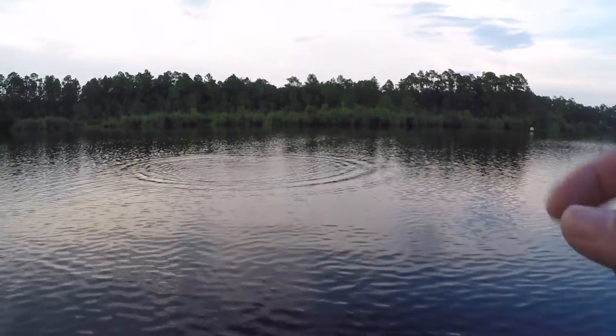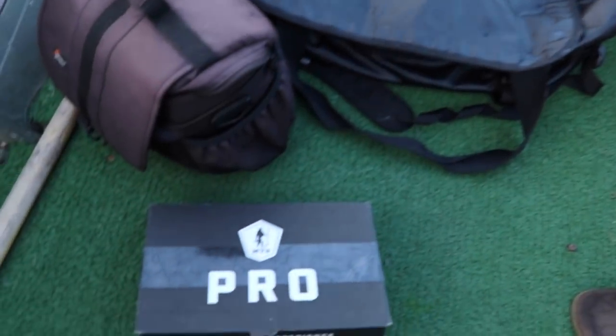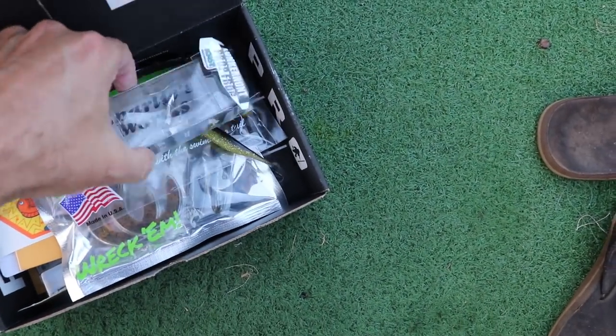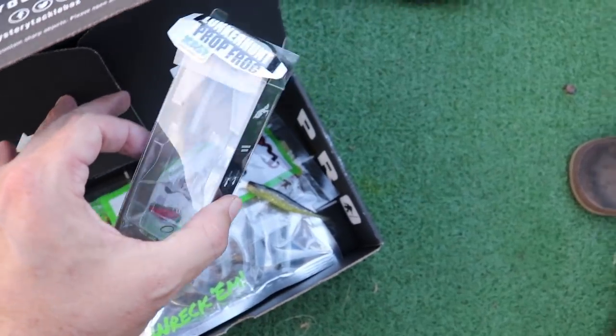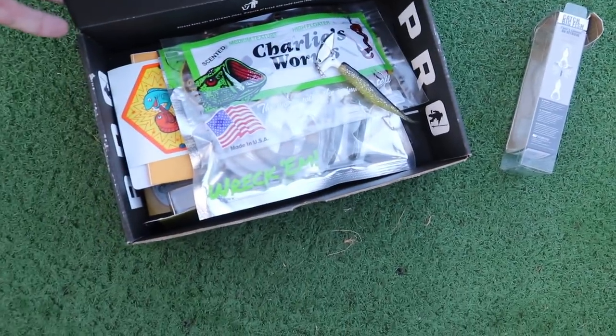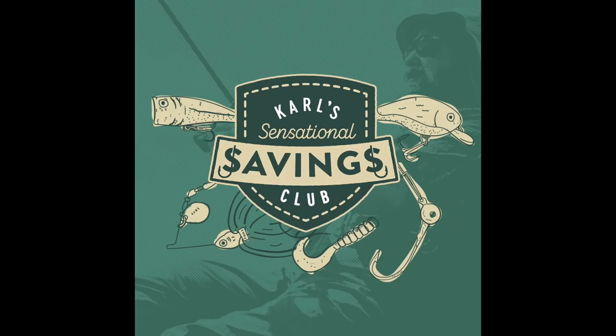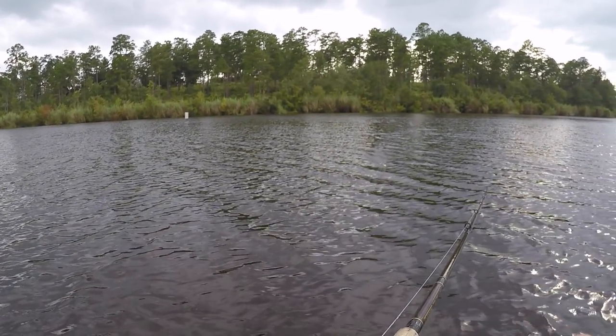I'm gonna end the day on that note. What an incredible day of fishing — the MTB pro box definitely got the job done, but this right here, the Looker Hunt prop frog, was the deal. Caught some on other baits — the spinnerbait was key, the little underspin worked — but the trick and the adjustment I had to make today was getting up here around all this vegetation. Go check out MTB, also go check out Carl's Bait and Tackle, and hit that link in the video description to enter the $500 sweepstakes. Hope y'all enjoyed it, folks — see you next time!